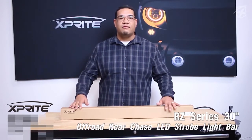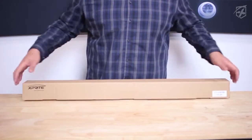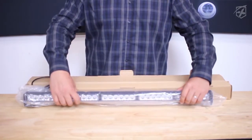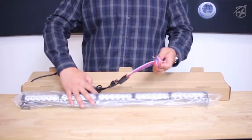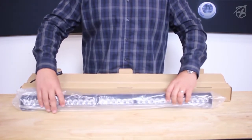Let's get into some of the functionalities of this light bar. When you get this light bar, it comes in this nice X-Pribe box. The light bar comes encased in plastic to make sure that you get no scratching on your aluminum housing or the lens. It also comes with all the wiring.